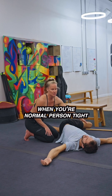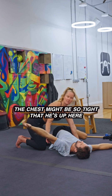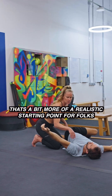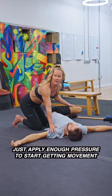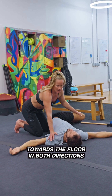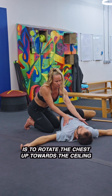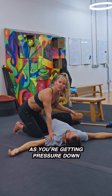When you're a normal person — tight — the knee might be up here, the chest might be so tight that he's up here. That's a bit more of a realistic starting point for folks, so you've got to be really respectful. Just apply enough pressure to start getting movement towards the floor in both directions.